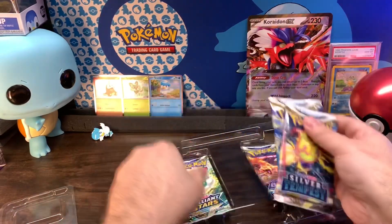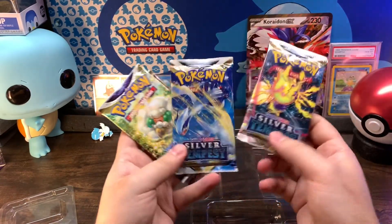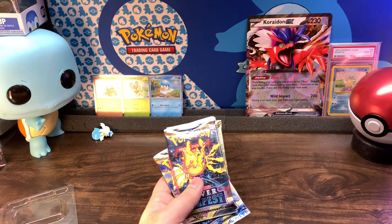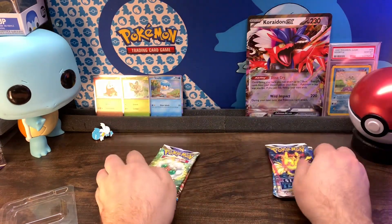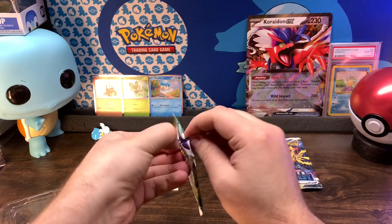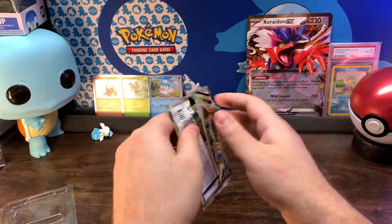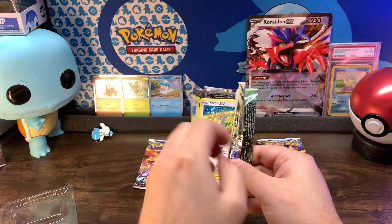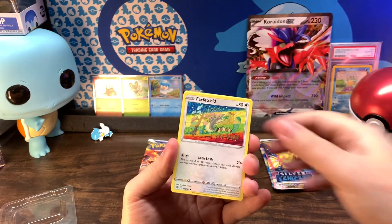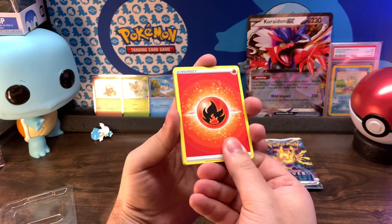And then we get our four packs. Some decent ones — we got two Silver Tempests and two Brilliant Stars. Let's do a little pack battle with these. Let's start with Brilliant Stars first. I'm trying to do this thing where I don't show the code card or at least the back of it, so it keeps it a mystery — because it kind of tells you if it's a good pack or a bad pack, and it just kind of ruins it.